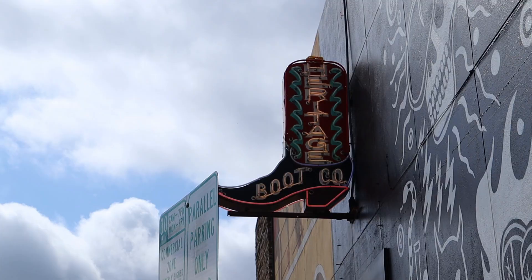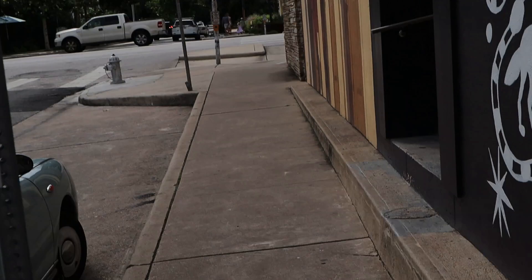Hey, what's happening? It's Nick with Lone Star Boot Reviews. I am here on location in Austin, Texas at Heritage Boot. We're gonna go in, we're gonna chat with the boot mavens, hopefully try on some boots and see what this place is all about.